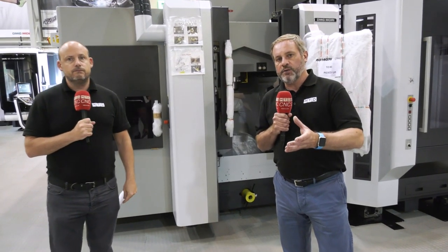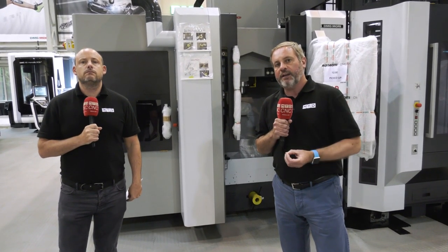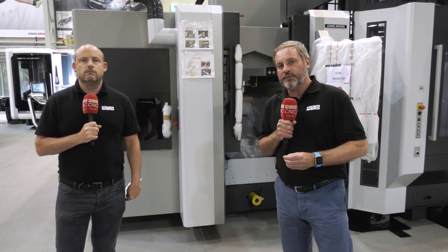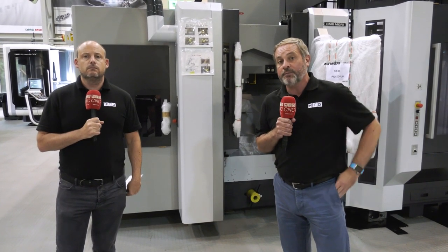DMG Mori UK offer a fantastic finance package. If you're looking for this type of machining solution, you can actually have this machine for up to six months and not pay a penny. This machine is destined for another company, but there are two more machines on the way — contact them as soon as possible.